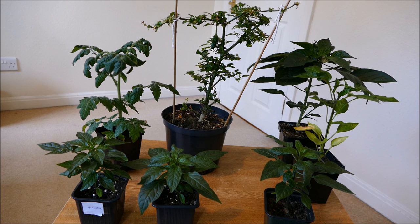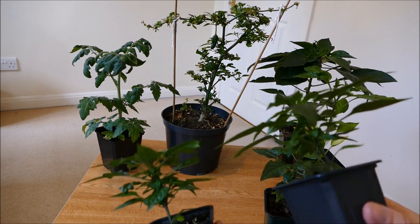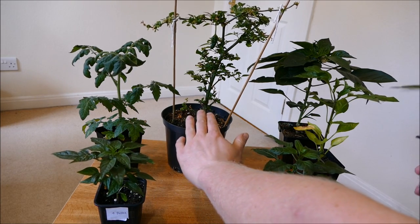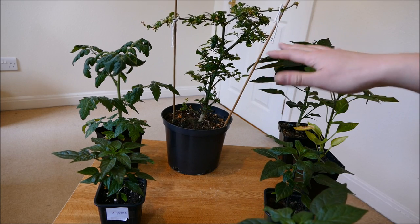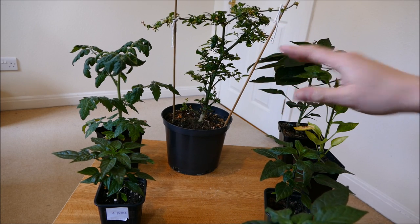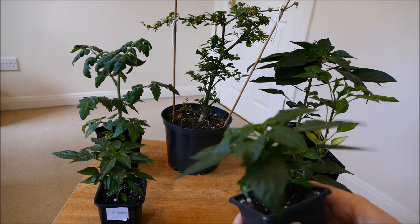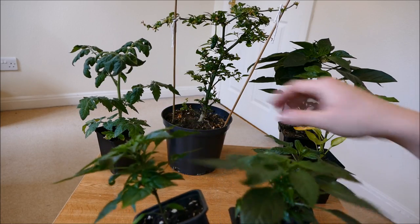I'll start off with the two smallest, which are my Apache Chilis. They're very dwarf with very bushy growth. The one at the back I think is also an Apache — the label had a very similar description and it seemed to match it the closest, but I wasn't 100% sure. I've grown these again because that back one was quite sickly, so these were basically replacements for it. But they're a lot bushier than that one ever was when it was young.